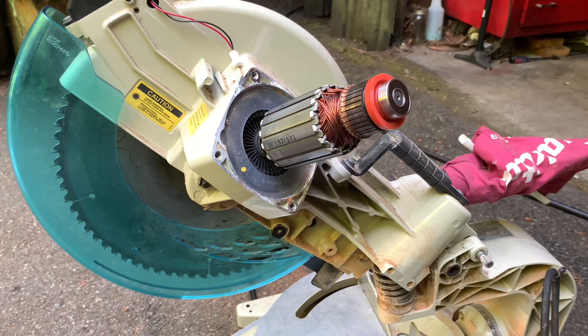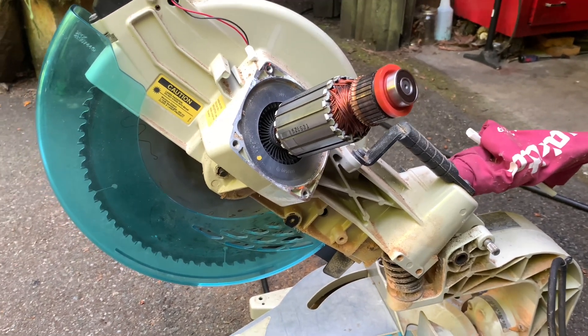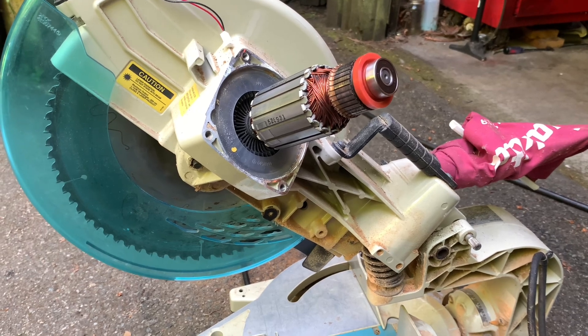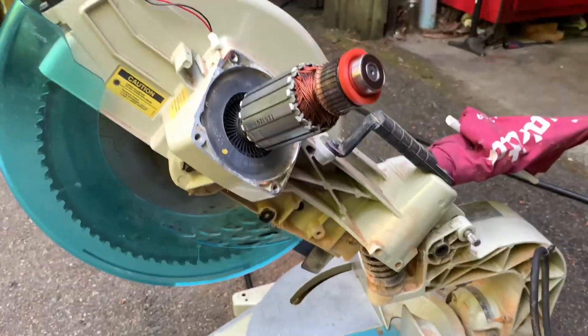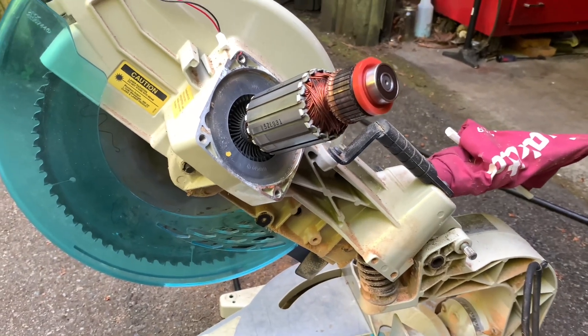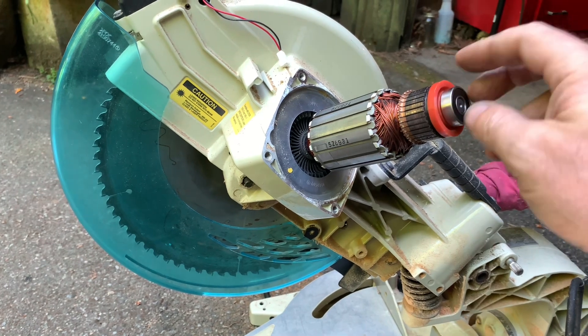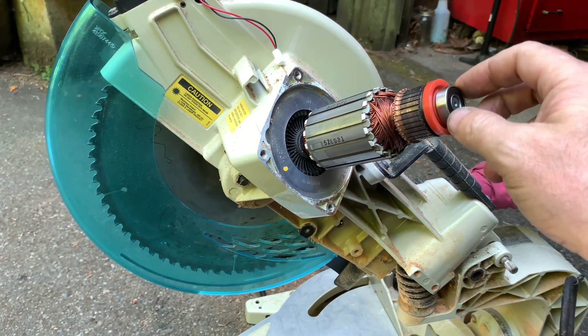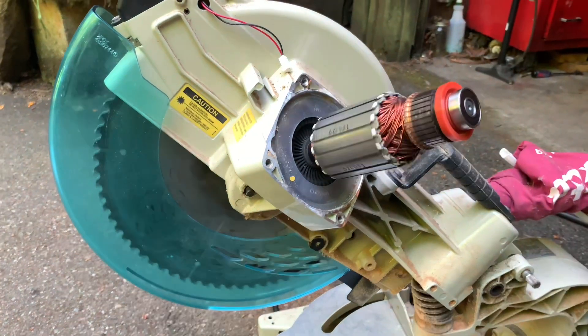This is my Makita LS 12-14 LR. It's a 12-inch compound sliding miter saw that I've had since 2006. It's been wonderful except that I took it out to use it the other day and it was sparking really bad.